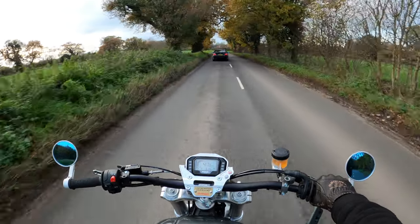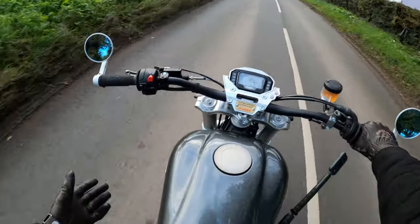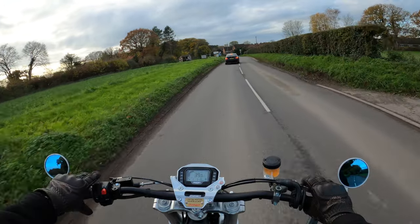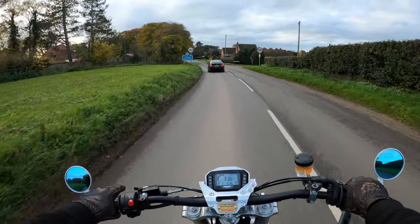What I love about the CCM brand and the product is the attention to detail, the quality, the fit, the finish — everything. These are hand-built up in Bolton.